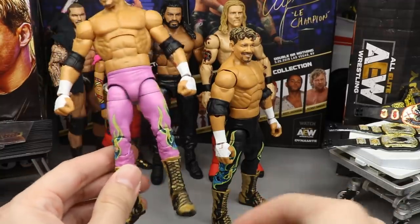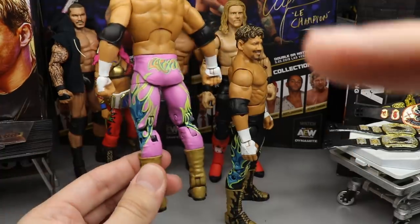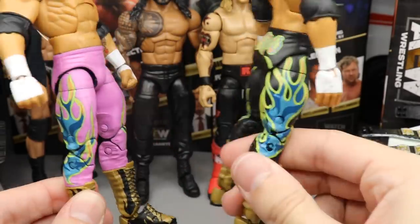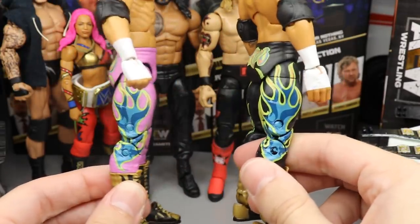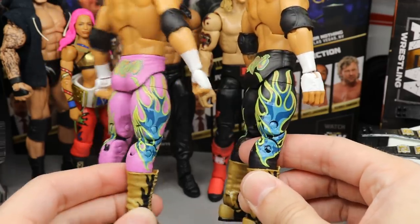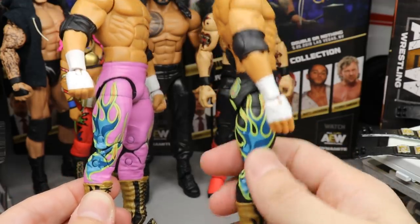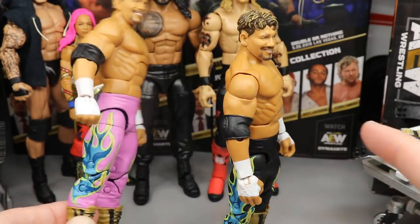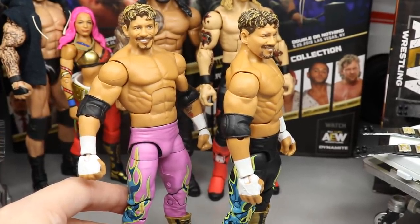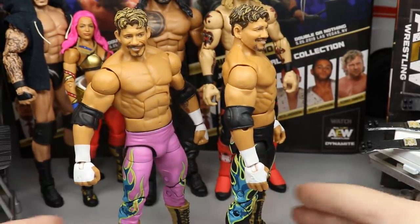Pretty much all I did was take my paint and painted on all the tights, covering all the black in pink. I literally just took what was black on these tights and painted over it in pink, so you can see the teal, the navy, the lime green, and orange coming through on the pink tights. I did notice that on these tights they actually filled in some of the black parts with the wrong color, so the flames aren't totally accurate and they get a little messed up.